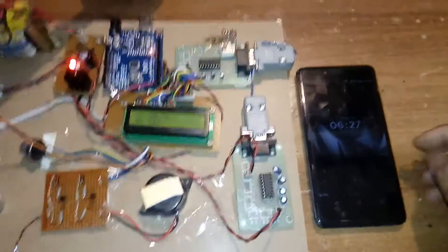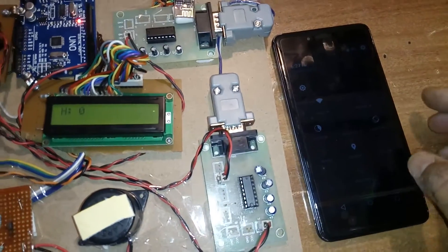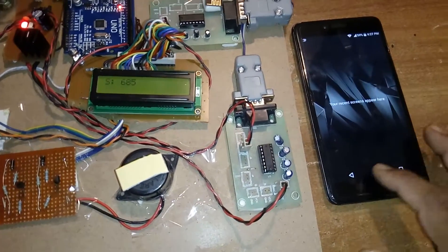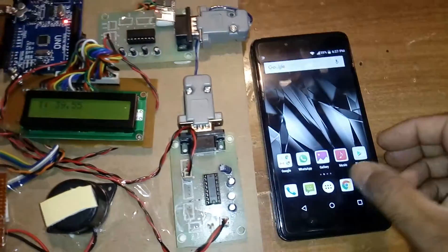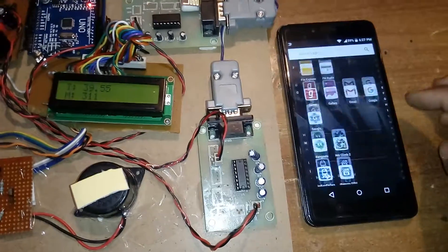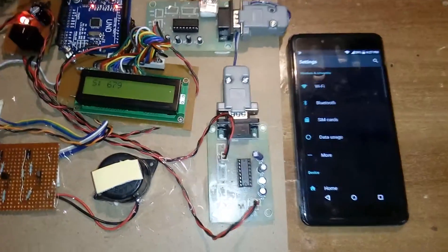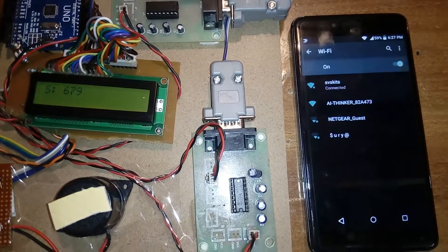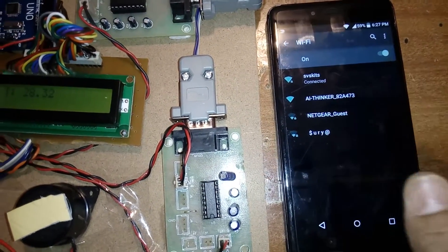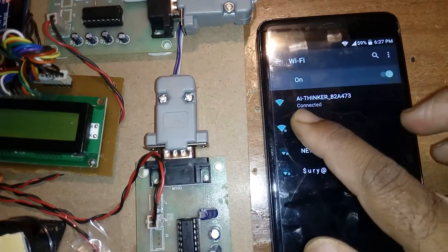I am using a Wi-Fi app called 'Term TCP'. To connect, go to Settings, open Wi-Fi, and connect to the network — in this case it looks like '8288-43'. Once connected, it will obtain an IP address and show 'Connected'.